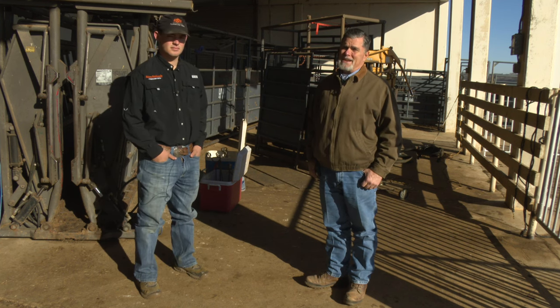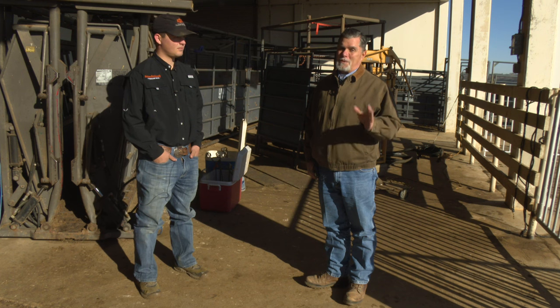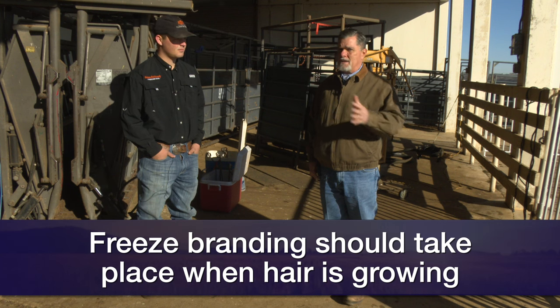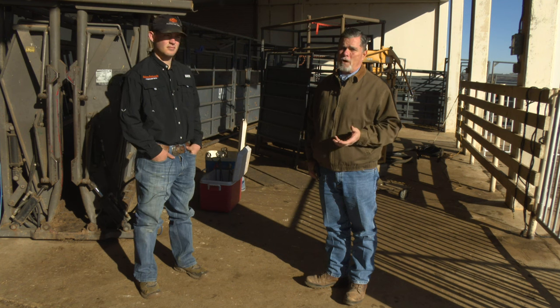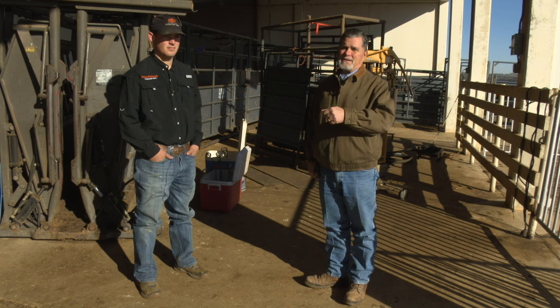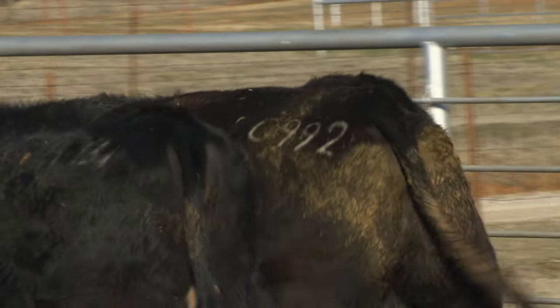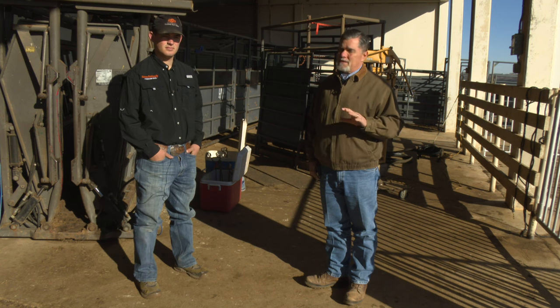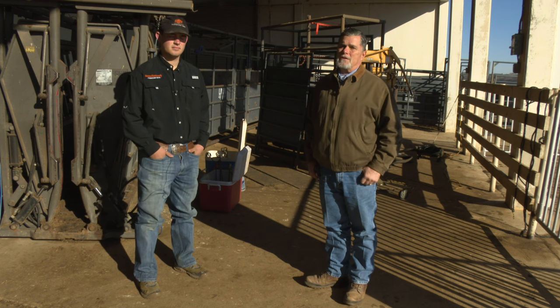A lot of cattle producers prefer freeze branding over fire branding. We're going to do less damage to the hide — it's a fairly simple process once you get comfortable with it. When it comes to freeze branding, we want to do it at times of the year when we've actually got hair growing on the cattle. The process works by freezing and killing off the pigment so the hair grows back white after the procedure. It works really well on black cattle and red cattle, but not so well on white cattle.